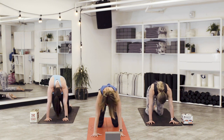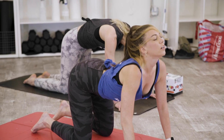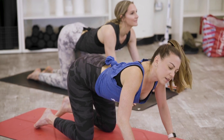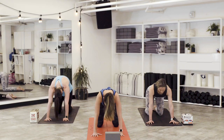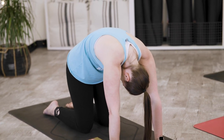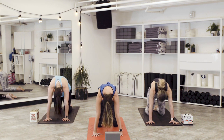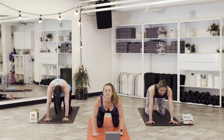Move with your breath. As you're engaging these motions, start to turn on your ujjayi breathing — press the lips together. Breathe in through the nose and out through the nose, creating that hollow ocean wave sound through the back of your throat. Keep spreading the fingertips wide. On your next exhale, push your shoulders up and pause. Pull the tummy in, take a big breath in. As you exhale, slowly drop the chest and take an inhale into cow pose.